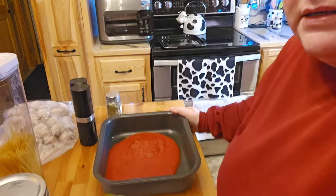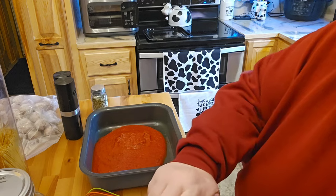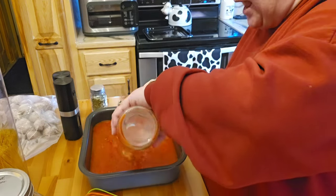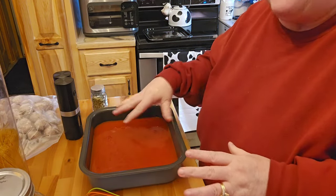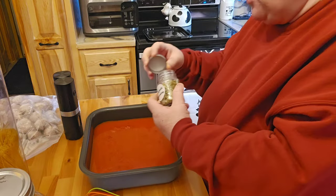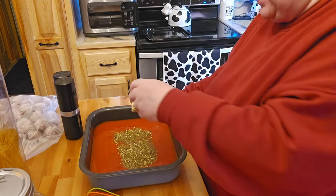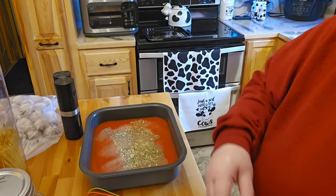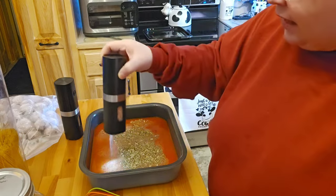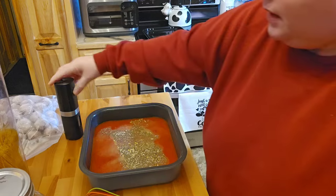I'm going to bring it down here and show you what we're going to do. I have my tray out here. It's a good thing to put the water in the jar to get the extra sauce out. I don't usually add a whole jar because the pasta is already going to soak it up. So I'm going to go ahead and add some spaghetti seasoning, some garlic and onion powder, and a little bit of salt and pepper.